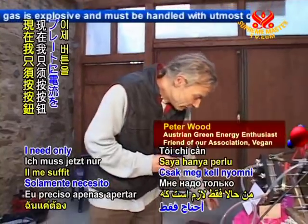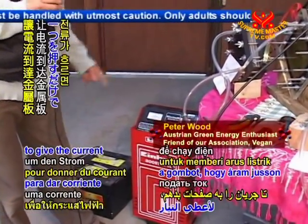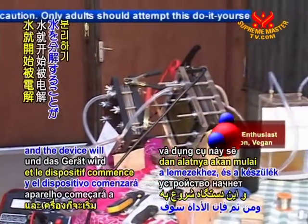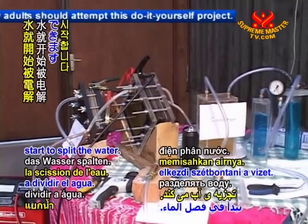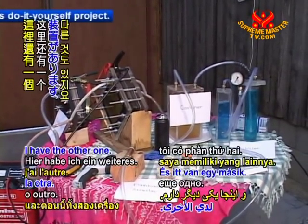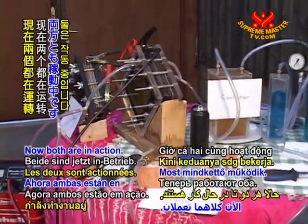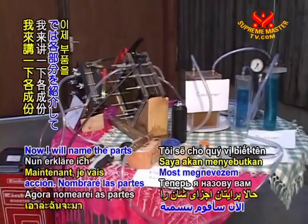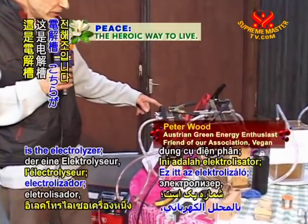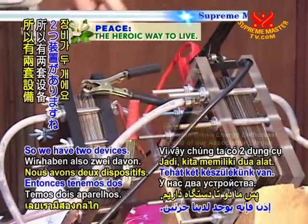I need only to push one button now to give the current to the plates and the device will start to split the water. And here I have the other one. Now both are in action. Now I'll name the parts for you. This is one electrolyzer. This is a second one. And so we have two devices.